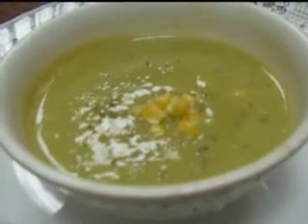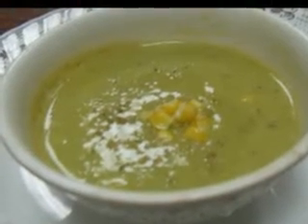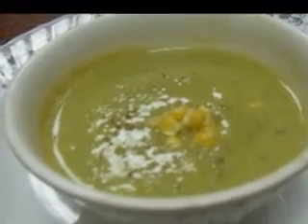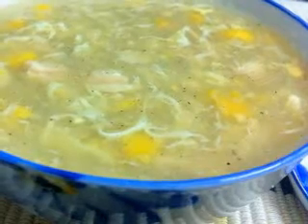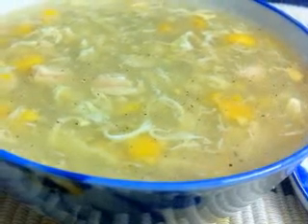Any of these European soups can be served for a lunch or dinner, as the main course or along with other foods for a filling meal. When in doubt, homemade bread is a great complement to just about any type of soup.